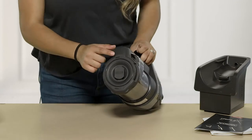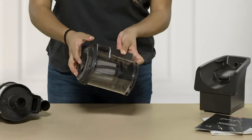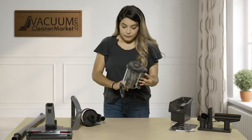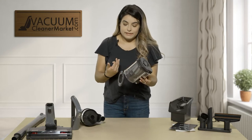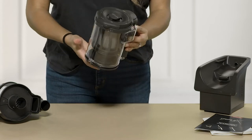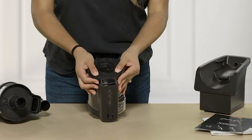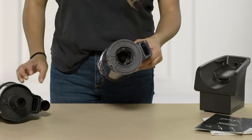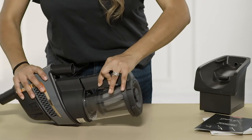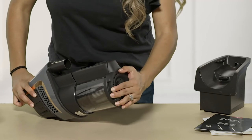To remove your dustbin from the handheld unit, you have a little locking mechanism — slide that and it removes completely. To empty the dustbin, continue rotating it and it's going to pop down. If you want to clean the inside of the dustbin, you can take an e-cloth or microfiber and wipe the inside down. To close it back up, turn it all the way and click it back in. To add it back onto your vacuum, align it and push it on — turn it slightly left, push in, and turn back to lock it into place.